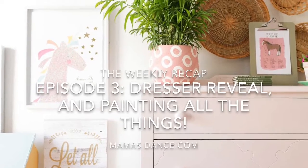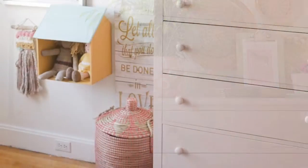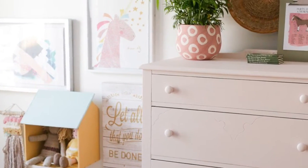Hey guys, Ashley here from Mamasdance.com. This week I'm sharing some more progress on our daughter's room makeover and I can't wait to show you what we've been up to. The weekly recap is a bi-weekly video series right now. Hopefully I'll get onto that weekly track, but for now it's been every other week and I hope you've been enjoying this glimpse into how I work on projects.